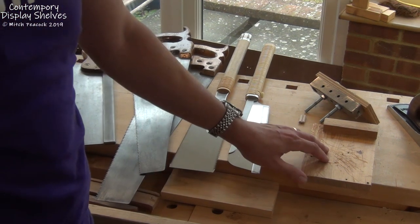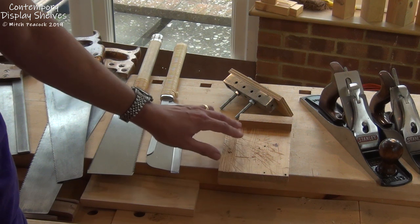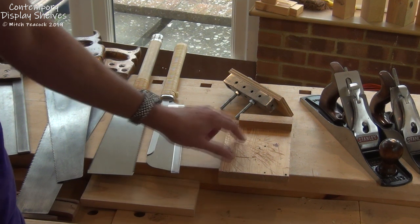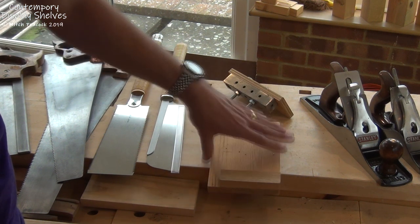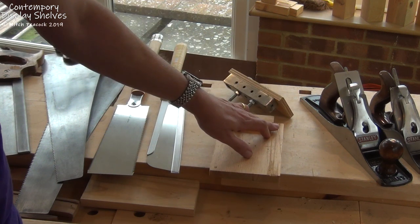We're also going to need a bench hook. This one is set up for using the pull saws, but you could also have one that flips over and works for using the tenon saw against it as a push saw.